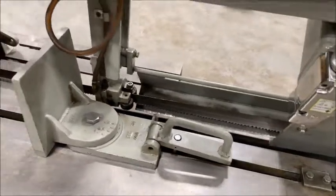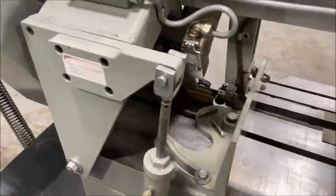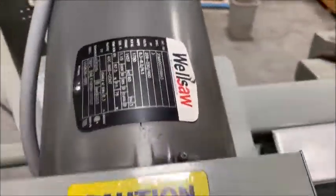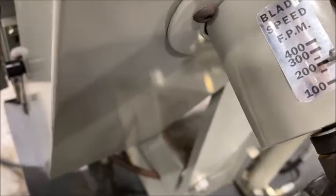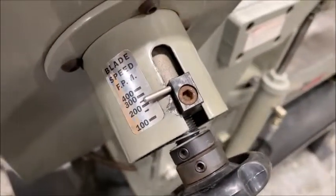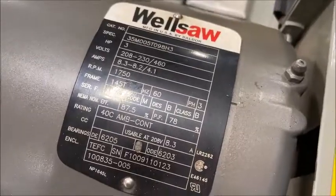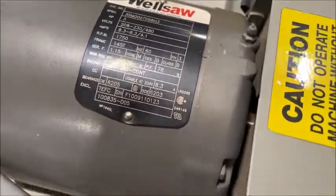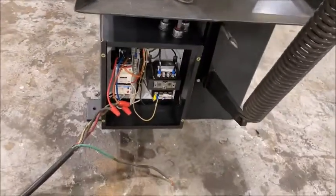Serial number is 4119. Looks like about 100 to 400 feet per minute for blade speed. Electrical cabinet down there.